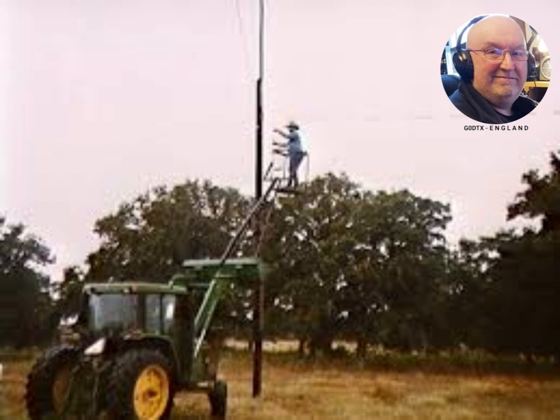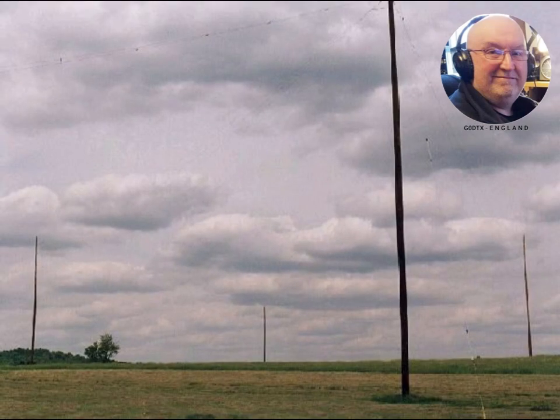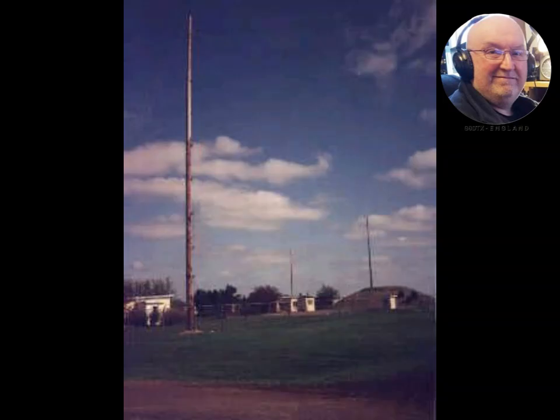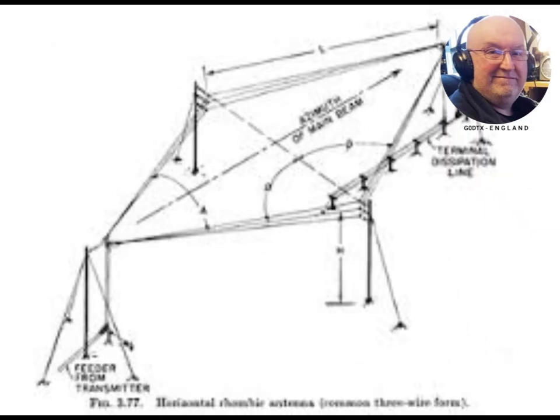It is possible to improve the low efficiency and gain of unidirectional rhombics by replacing the termination resistor with a low-loss balanced resonant stub transmission line. This reflects the power that would have been wasted in the termination resistor back into the antenna with the correct phase to reinforce the excitation from the transmitter. This circuit can increase the radiation efficiency of transmitting antennas to the 70 to 80 percent range, at the cost of increased complexity.